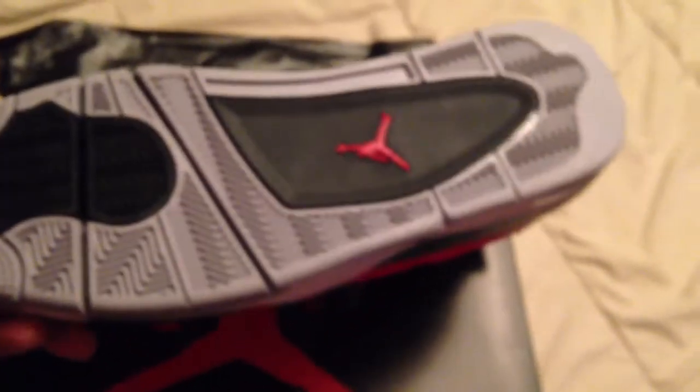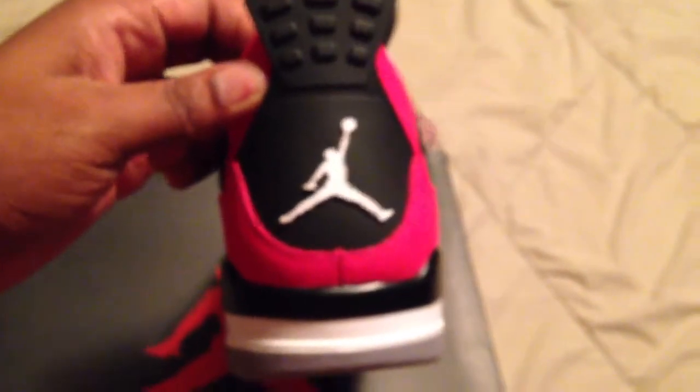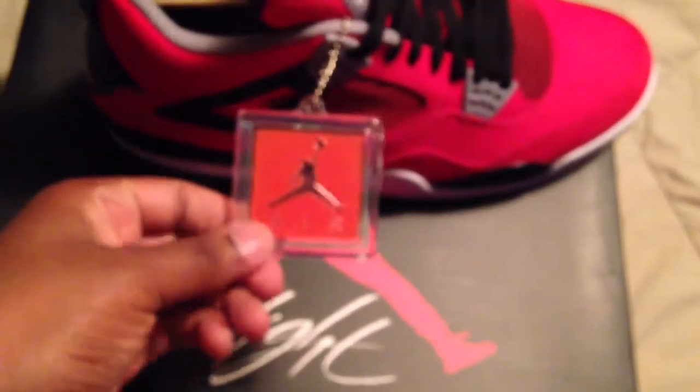You have your red nubuck with black inside the knitting, black laces, cement gray lace holders, white on the insole, black on the bottom, cement gray and black with the red Jumpman on the back. You have your black pull tab with a white Jumpman, and inside you can see red with a black Jumpman.